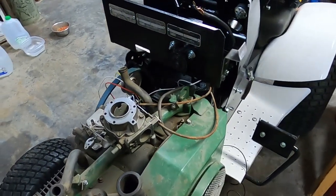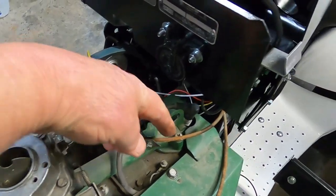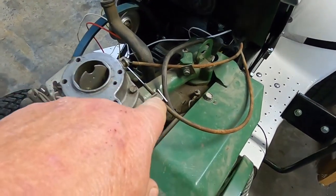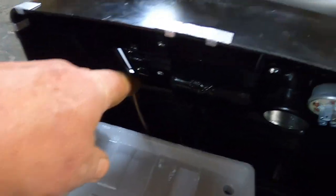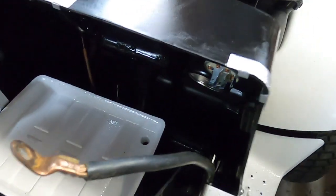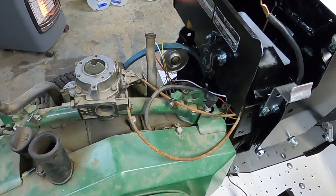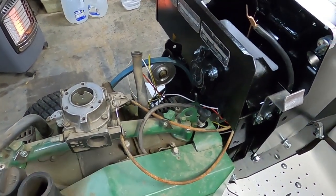I think I've got the control figured out. This is the throttle cable — it makes a swooping curve and comes out right there. This is the choke cable — it makes a swooping curve and the choke cable is right there. The choke cable is actually a little bit longer than the throttle cable, but I believe that's how these cables are going to hook up. Both these cables actually move, so I'm going to save on these.